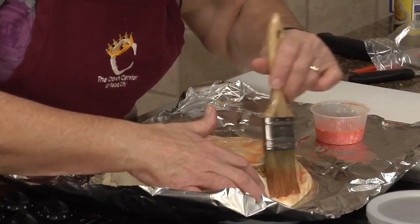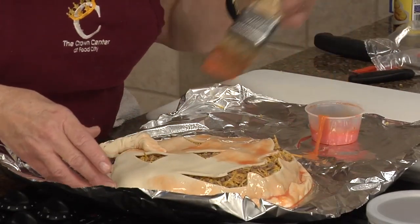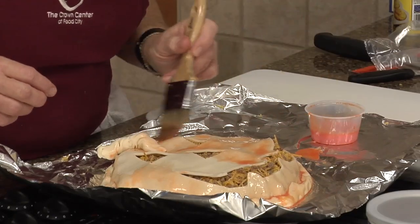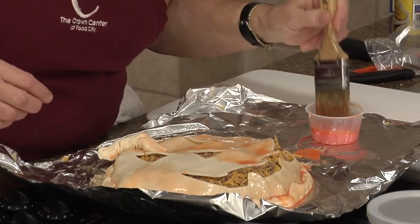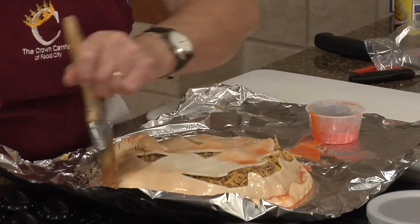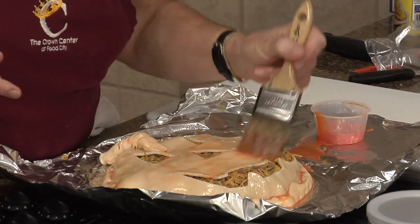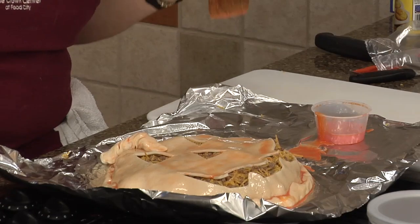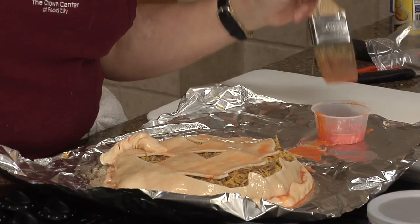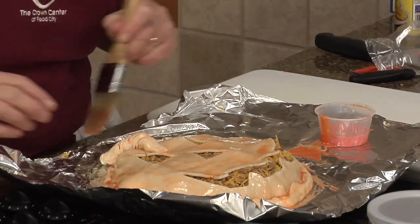This is a fun thing to do for dinner on Halloween, especially for the kids — you might get them interested in eating something other than the candy they're going to get later. This is also a neat thing to take to a party because everybody would be like, 'Oh, that's so cute, how did you do that?' And you can just say, 'Oh, it was really tough, but I did it just for you.'